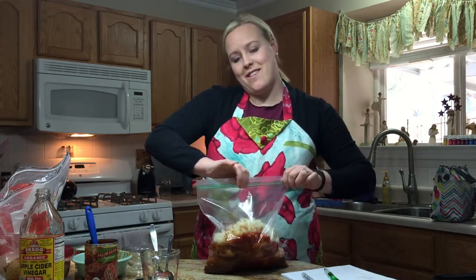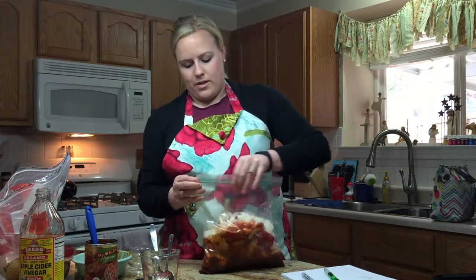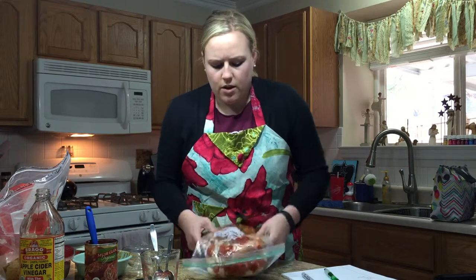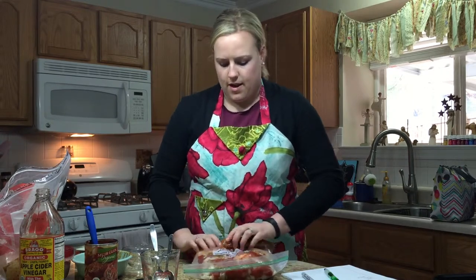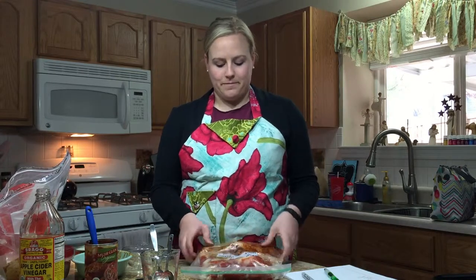Paleo taco chicken — I'm going to make sure to get all the air out of the bag and flatten it out, then I will put it in the freezer. It's pretty simple. I like it because you can just put frozen ingredients in and go. You don't have to thaw this before you put it in the slow cooker — you can immediately put it in upon being frozen. So if you want to use this tomorrow, just pull it out of your freezer tomorrow morning and put it in your hot pot. No problem.